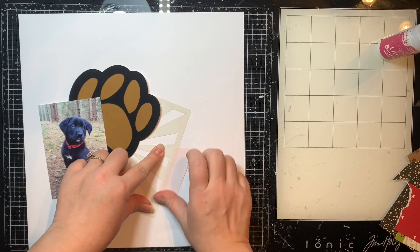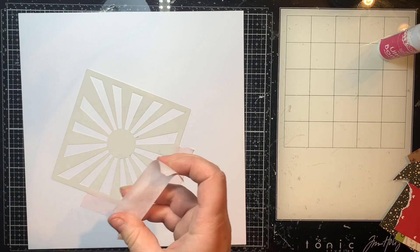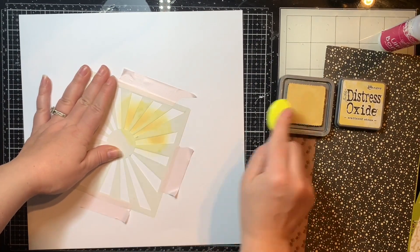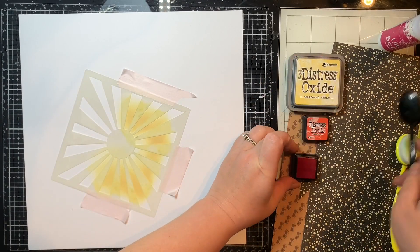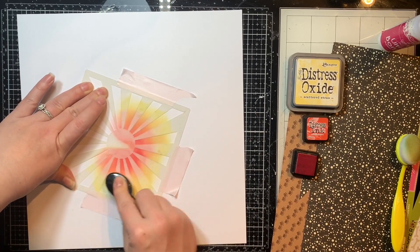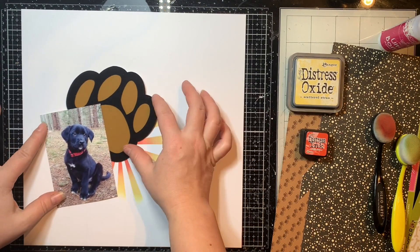I'm going to hide it a little bit behind the photo but you can still tell it's a paw print, so I'll accent it by adhering this stencil down with some pixie tape and using some distress oxides in scattered straw and — I can't remember what the red one's called but I think it's barn red. I can't zoom in on the screen when I'm doing this voiceover but I think that's what it's called — I'll list it below for you.